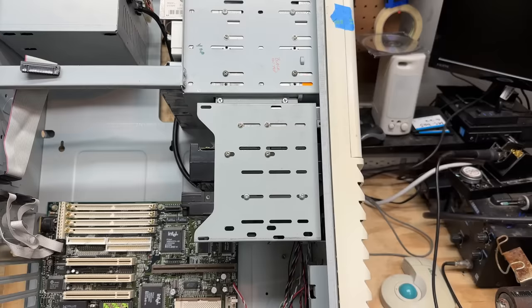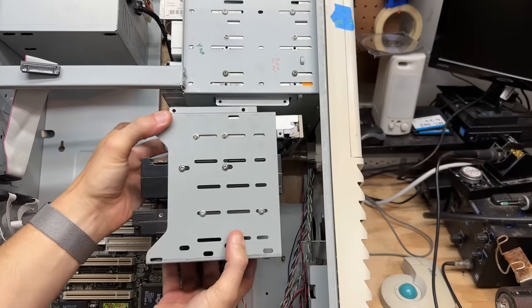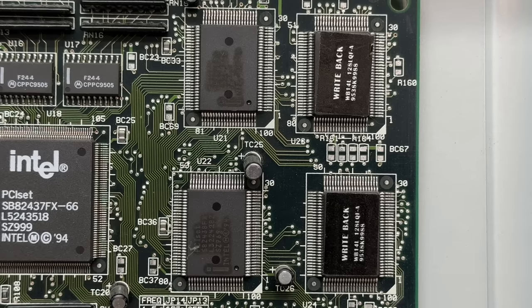Now let's pull these drives. Looks like I can pull this entire lower drive cage. And now I can get a good shot of those fake cache chips.